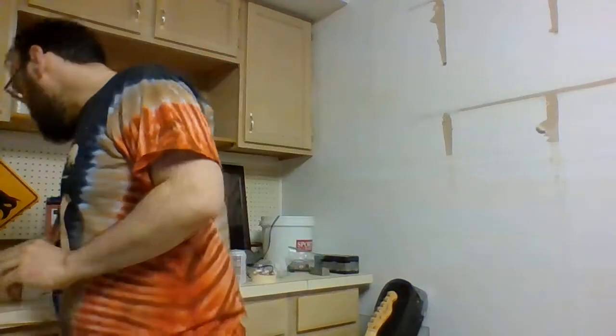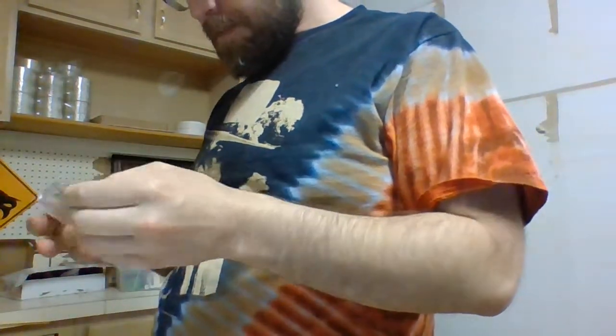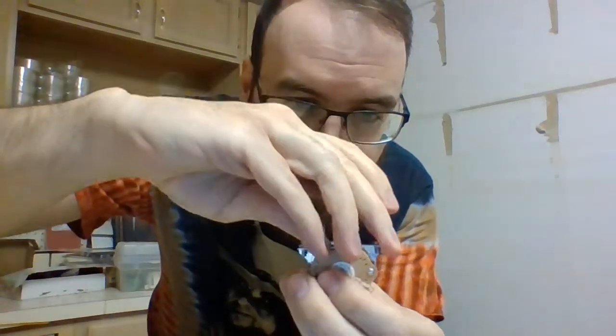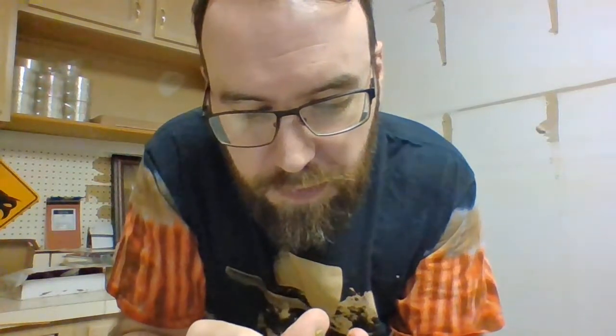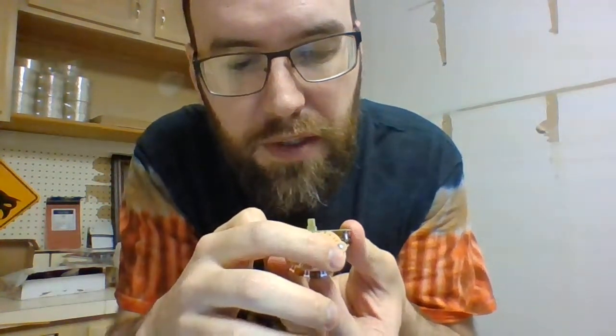Some other parts and pieces - this particular guitar is a little funky. My Telecaster is not a standard Telecaster. Usually they'll have something more like this - a three-way selector. This is what it looks like: it just goes three ways, and depending on how you wire it, that's what it's listening to. One, two, three - so that'll be rhythm, both, bridge. And this is the ground.